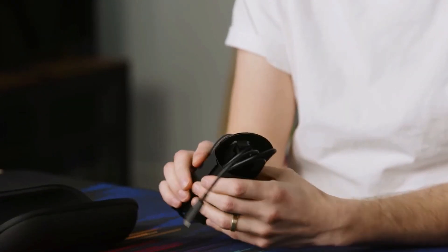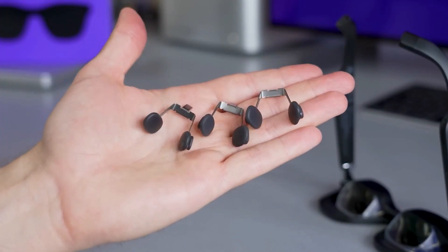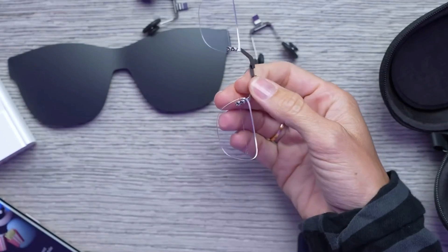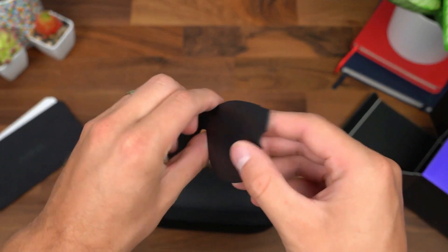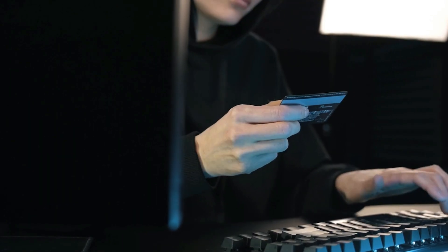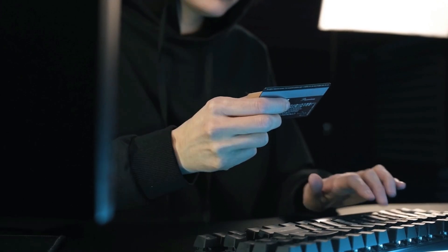Every set of Unreal Air glasses includes a power cable, a carry case, extra nose pieces you may use to make the glasses fit more comfortably, and an optional connection that can be used to attach prescription lenses. Also included is a plastic lens cover. This cover will provide your glasses with additional security, privacy, and clarity while also acting as a backdrop to enhance the sharpness of the image.